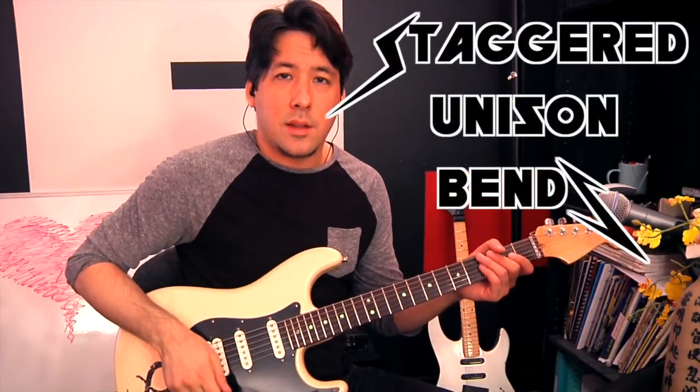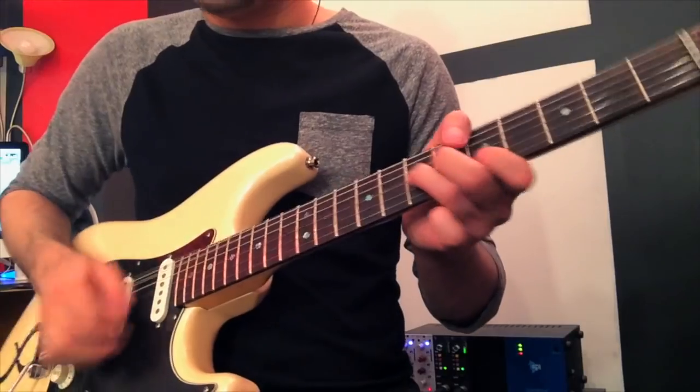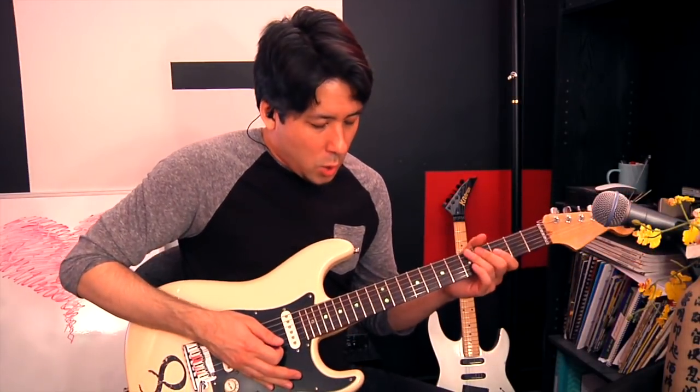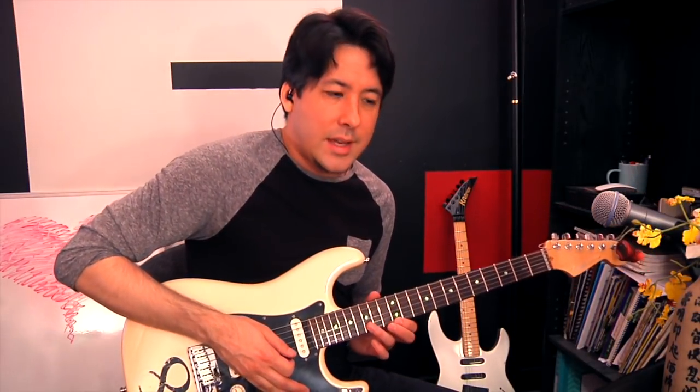Let's take that pentatonic idea a little bit further. We talk about unison bends quite a bit in the other videos — that's usually when we play down here, like the Led Zeppelin sound. What Kirk is good at is taking unison bends — he just does the standard ones as well, but he also does staggered unison bends where you play them separately, and it gives it a really cool cutting sound.